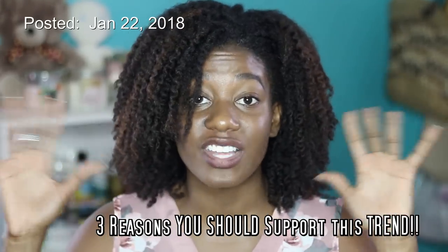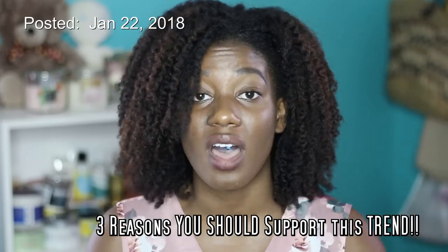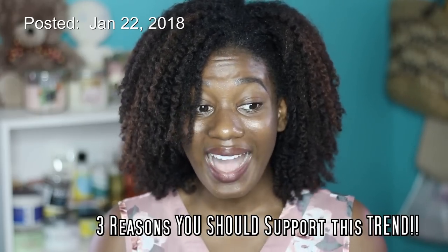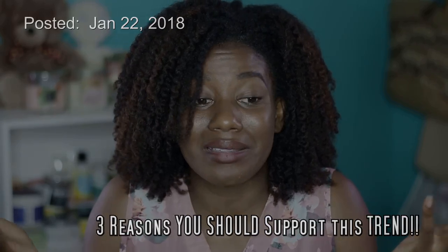It really doesn't matter how outrageous it sounds — it's all more than likely going to fall under those three components of maximum hair growth. So I'm not surprised anymore by anything that comes out, and I don't think you should be either.